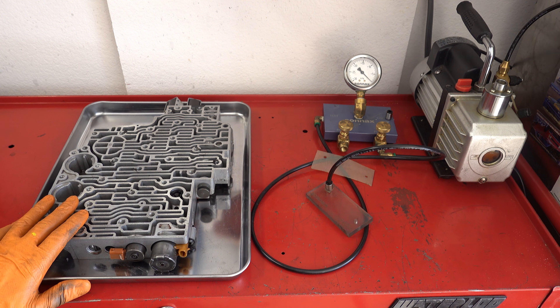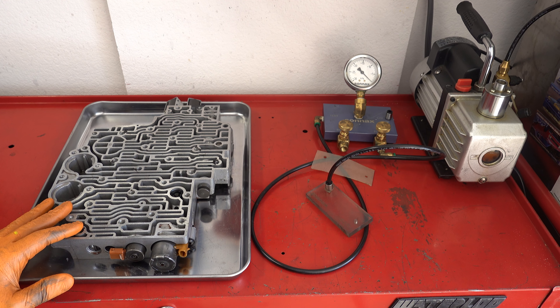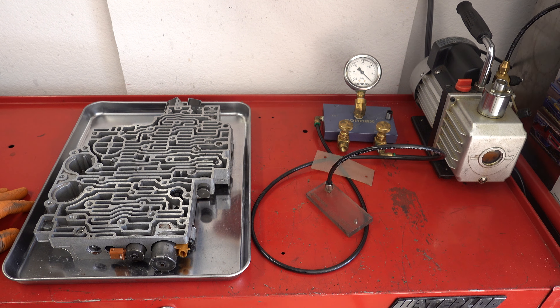We'll do that with this valve body if it's no good. If it's okay, then I won't — there's no reason to. But if this test passes for this particular valve body, then I have a stack of 4L-80E valve bodies. Some of them have been out of units well over 100,000 miles, so I'm sure I could find one to demonstrate on.